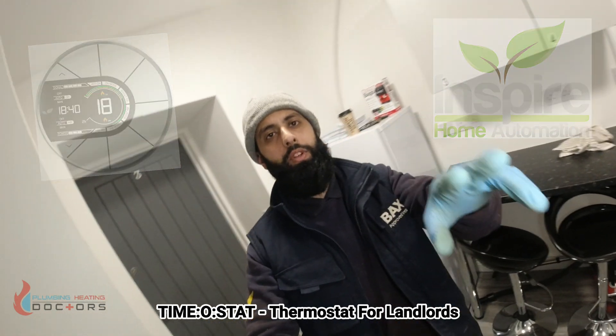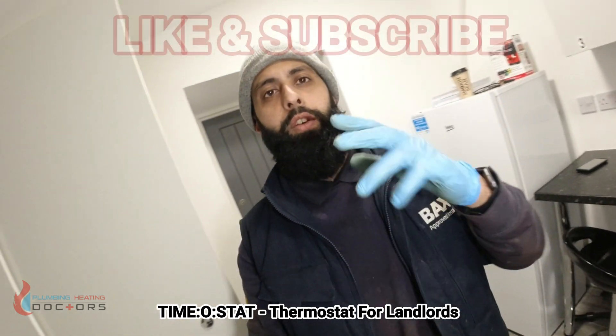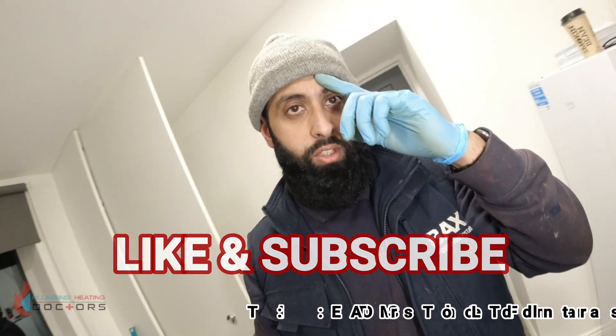I hope you've enjoyed it guys — like and subscribe. Any comments, comment below. If you have any thermostats you normally fit, let me know, and if you want any other similar videos let me know. Thanks guys, job done.